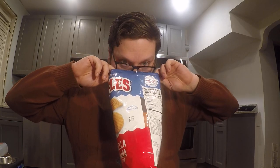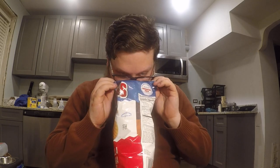Let's give it a smell. It definitely has like a tomato-y smell.